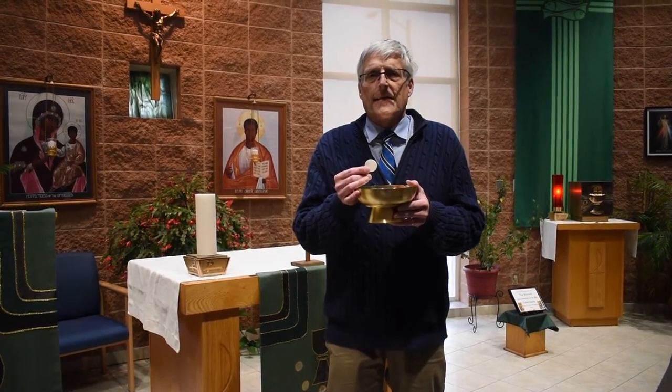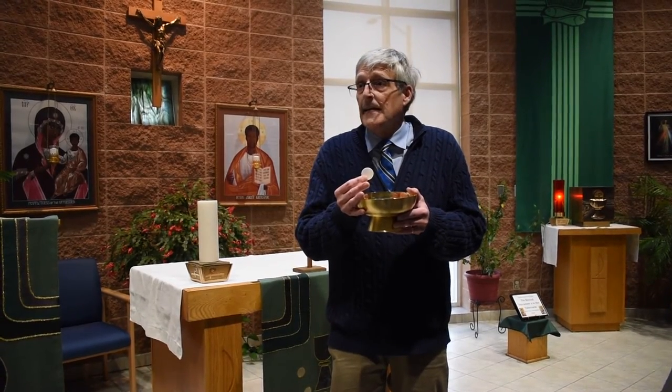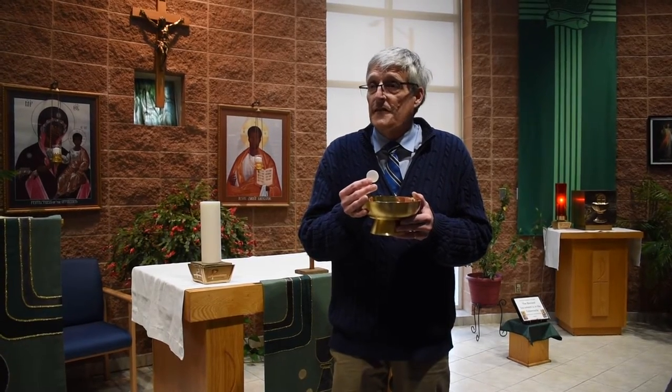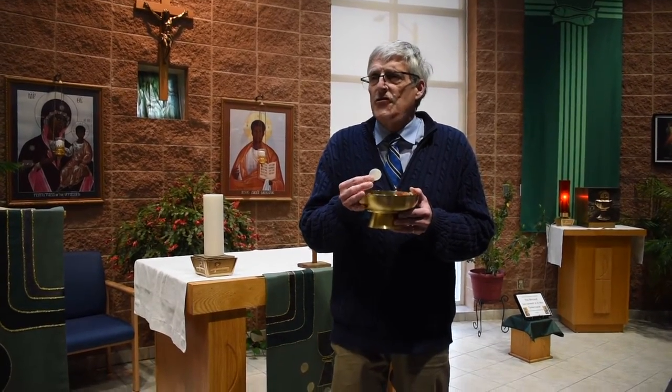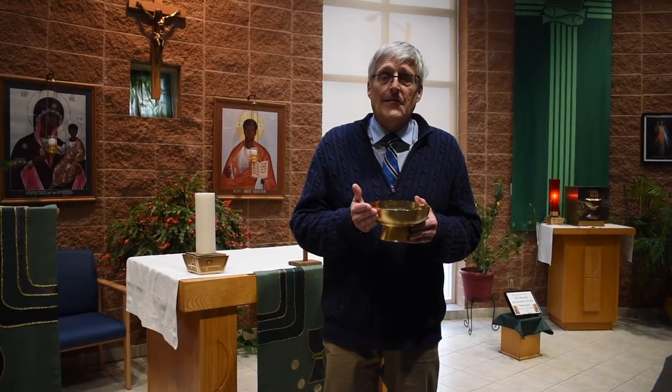What do I mean by practicing Catholics? Do you go to church every Sunday? Do you go to the Sacrament of Reconciliation — to confession? If you haven't been to church in the past couple of weeks and you haven't been to confession, I would suggest that you approach the priest or the minister of communion, requesting a blessing instead.